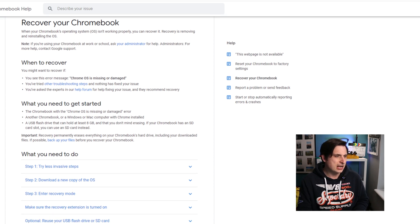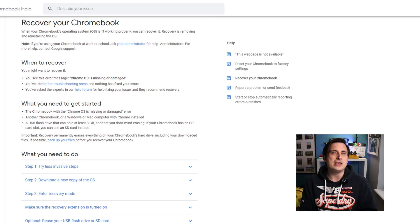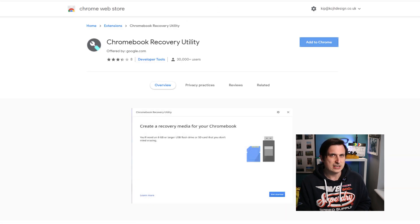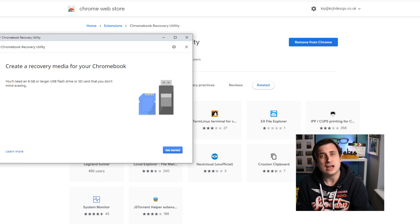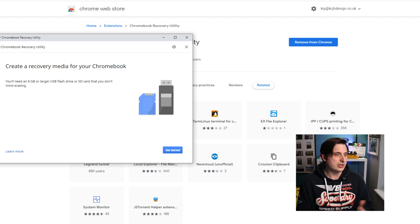I have gone to that web address and it's suggesting some less invasive steps, but we're past that now with this error. We need to download a copy of the OS using the recovery extension within Chrome, so let's install that and add it to Chrome. I've got my memory stick and it's asking for it to be plugged in. As it says on screen, you need a memory stick that you don't mind being formatted because it will remove all the data — don't pick one with important files on it.